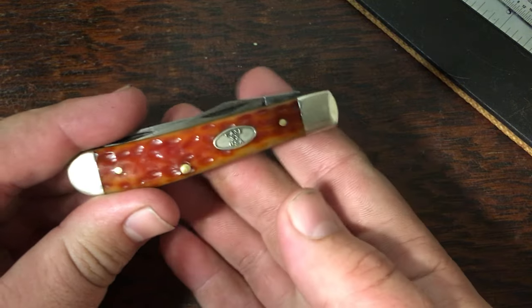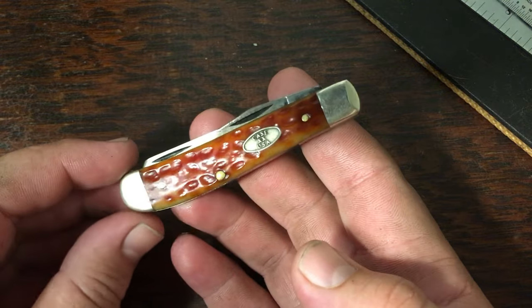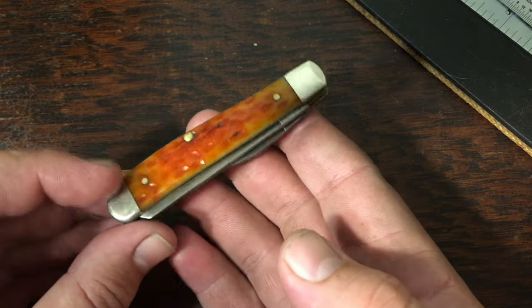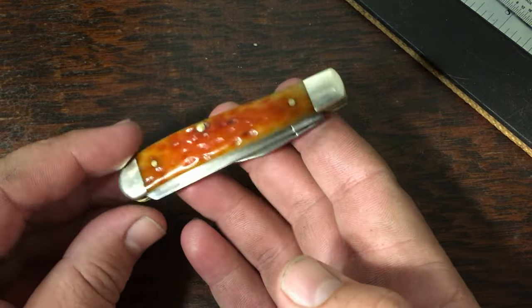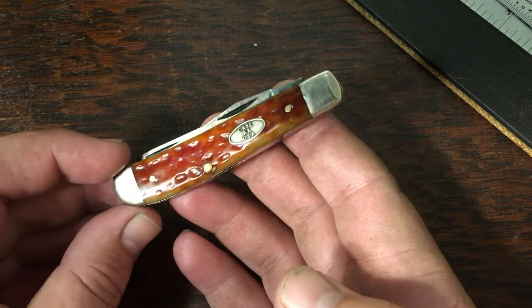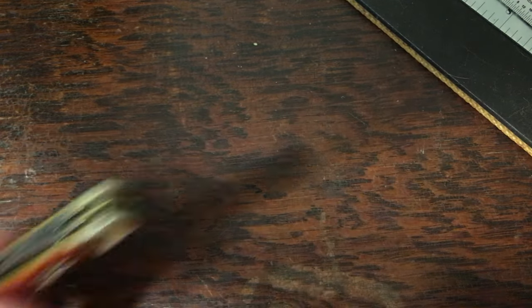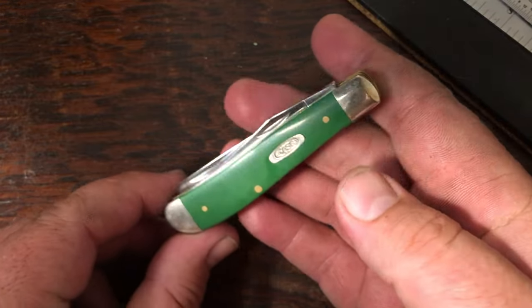This is a pocket worn whiskey bone mini trapper. This knife has CV blades, as they all do. Mini trappers also have half stops, and a lot of people really like that about them.